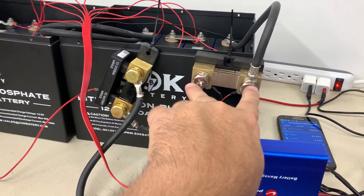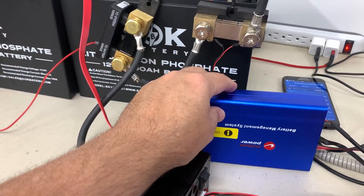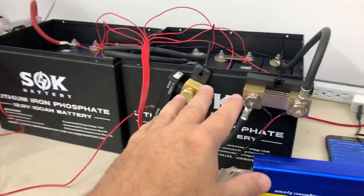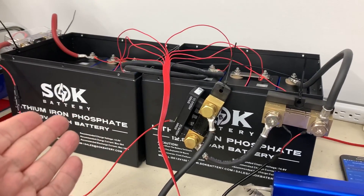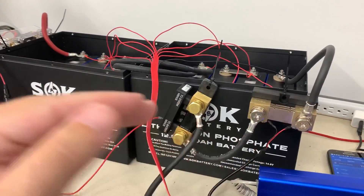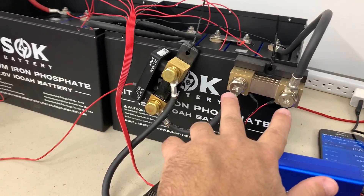This is the shunt and it measures current, and that is connected also to the BMS — that's not strictly required. The Chargery BMS can pay attention to current and you can tell it to do certain things. If you know current, then you can pretty accurately understand the state of charge of your battery bank. That's really important for lithium iron phosphate chemistry because what happens is at the very beginning — when the battery is empty — the voltage between 0% and 10% increases radically. But from 10% to 90%, the voltage is almost flat. So if you were to just take a multimeter and measure your battery voltage, you're not really going to get a good accurate sense of the state of charge.